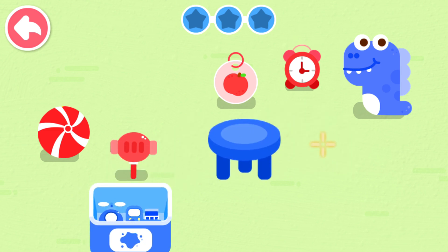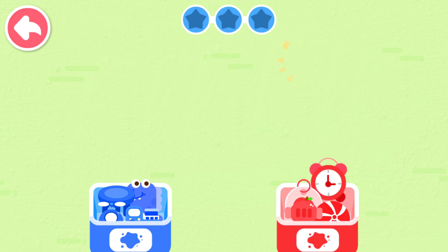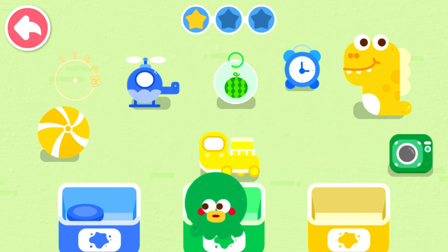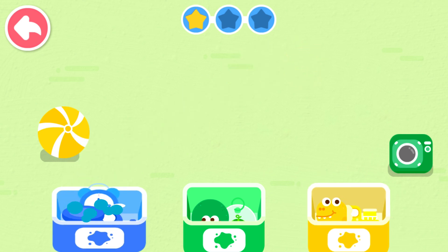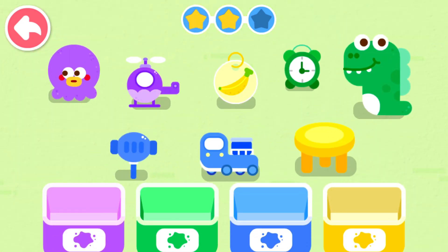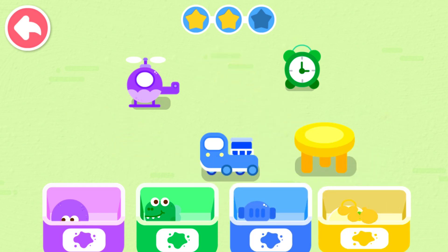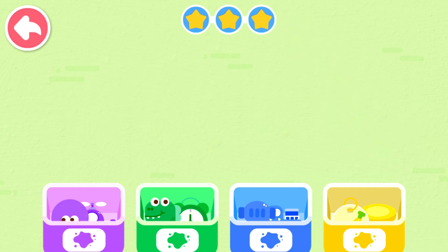Blue, Blue, Blue. Blue, Blue, Blue. Red, Red. Red, Red, Red, Red. Wow! We've put away all the toys! You're great! Put away these toys, too! Blue, Green. Yellow, Blue, Green, Yellow, Blue, Green, Yellow, Yellow.